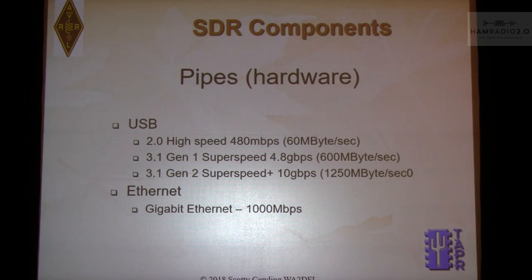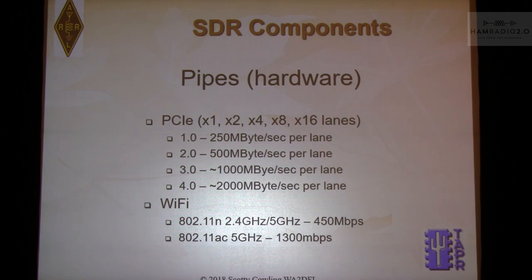Hardware pipes include USB, Ethernet — I use one gigabit Ethernet because that's pretty much the standard now, and I turn my nose up at boards with only 100 megabit Ethernet. The new Raspberry Pi 3B+ is only 200–300 megabits because its Ethernet hooks to a USB port. PCI Express is a high-speed internal motherboard bus. Wi-Fi at 2.4 GHz or the new AC spec claiming 1300 megabits — in reality more like 600 — but that's the theoretical max you'll never actually achieve.